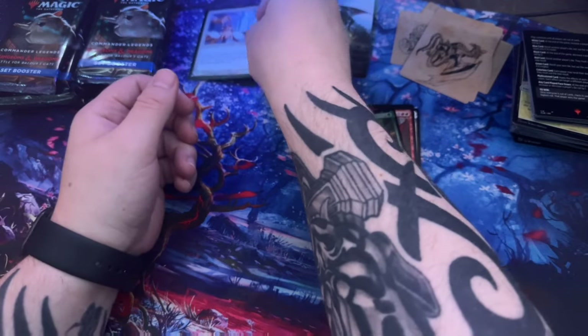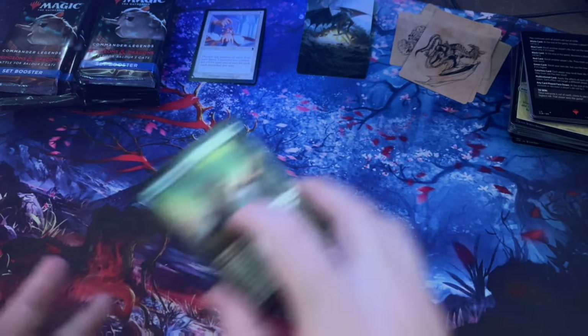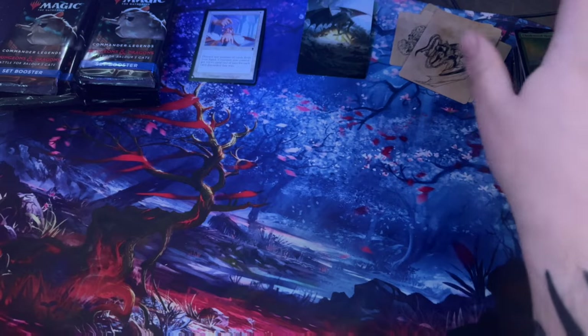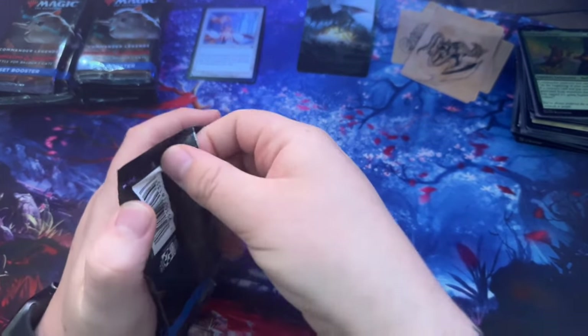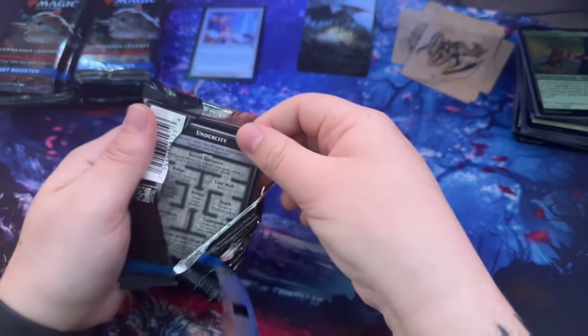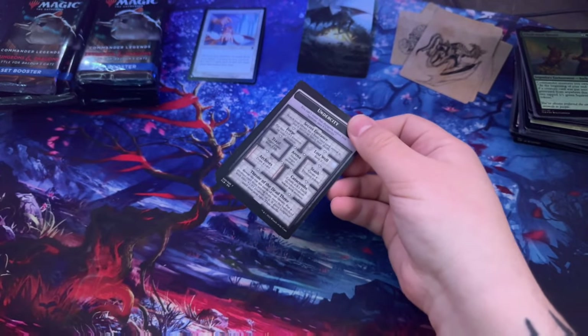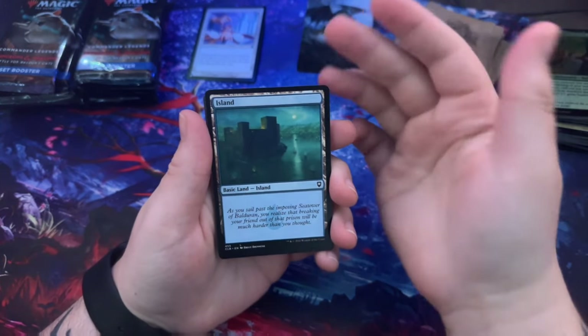I'm going to put that one to the side. The other thing with these is I don't know card values yet myself, so some of these could be worth nothing, or I could pull something insanely rare and have no idea. If I do, please let me know. I do have some sleeves but I don't have any clear sleeves just yet.